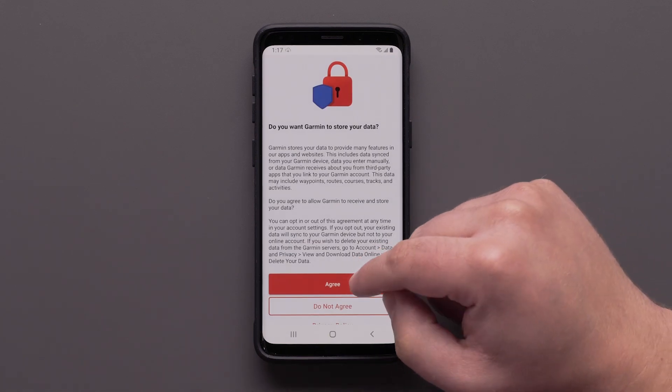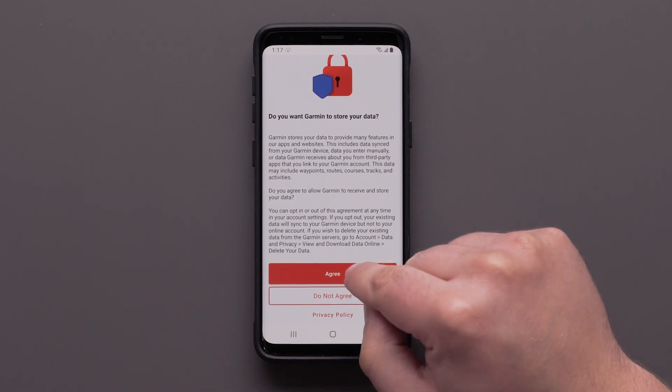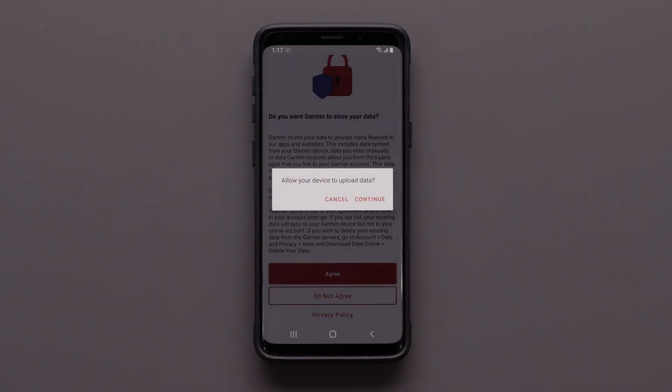If you would like your data to sync to your online account, select Agree. By selecting Do not agree, your data will only sync to the device and isn't backed up to your account. Reviewing the privacy policy is also available. If you are allowing for your data to be stored, select Continue.